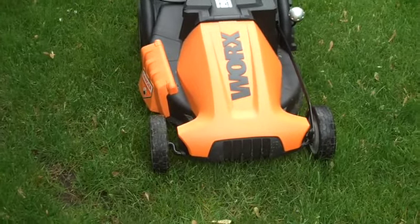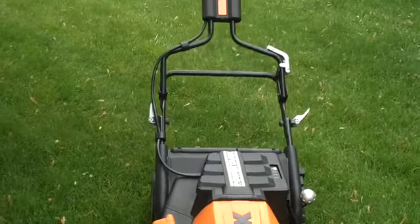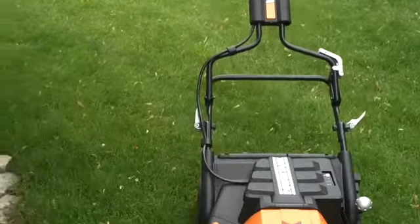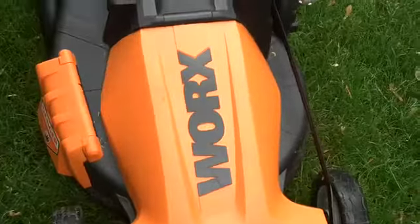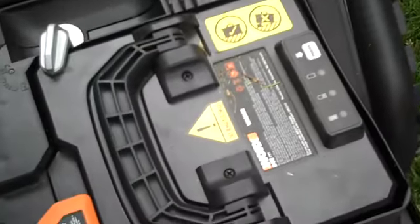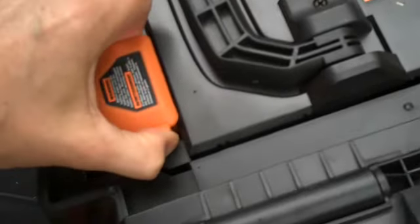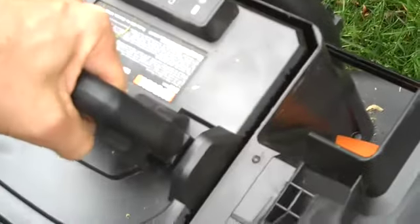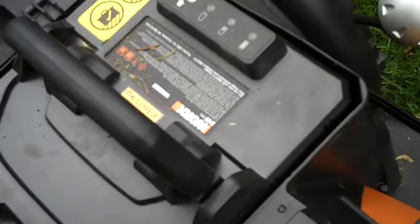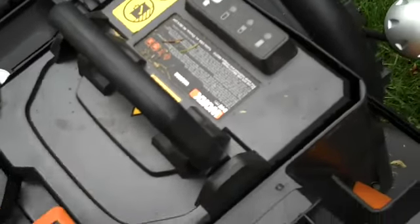This is my lawn mower. It's rechargeable, quiet, and environmentally correct. This is what it's powered by — a battery. To recharge, completely remove the battery and plug it into an outlet. I do it about once every two times I mow the lawn, although sometimes I do it every time.